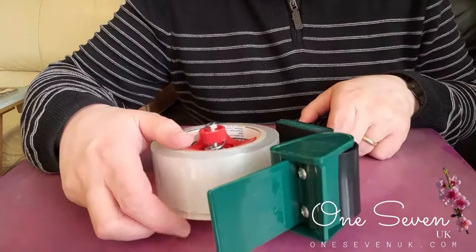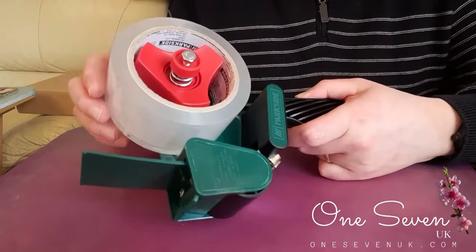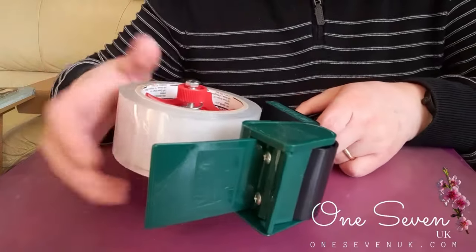Hello, this is Matthew from 1-7-UK and I'm going to show you how to use this tape dispenser which we bought from Lidl's. You may have a similar one bought from somewhere else, but it'll probably be the same basic procedure of how to set it up.